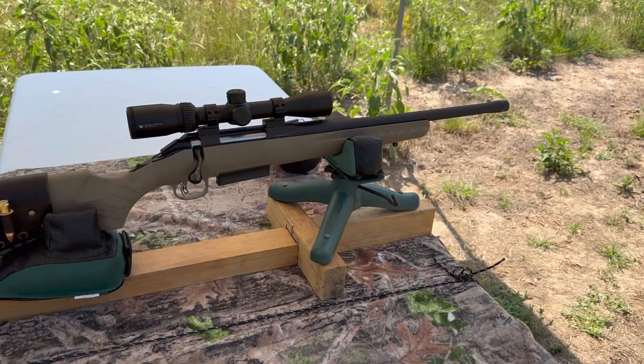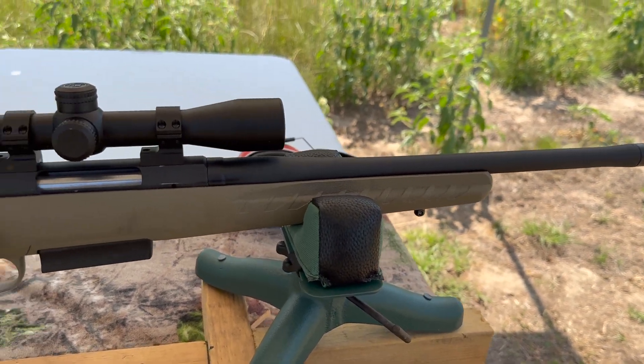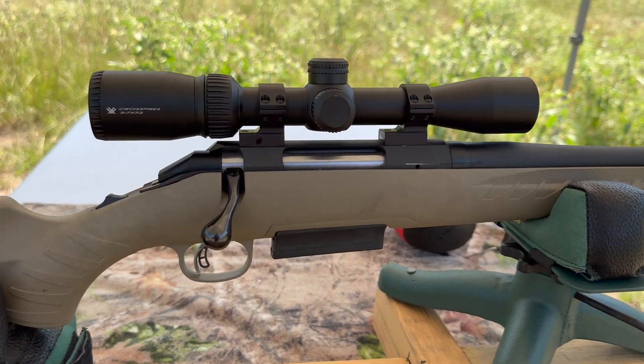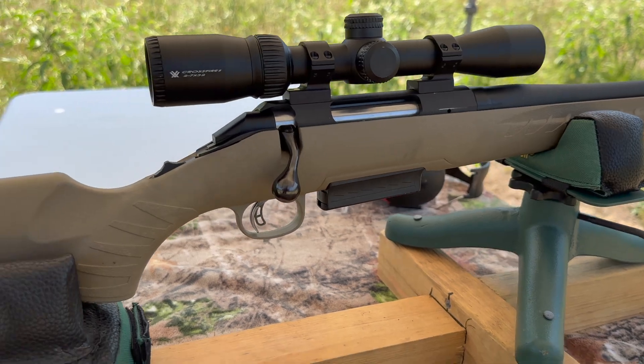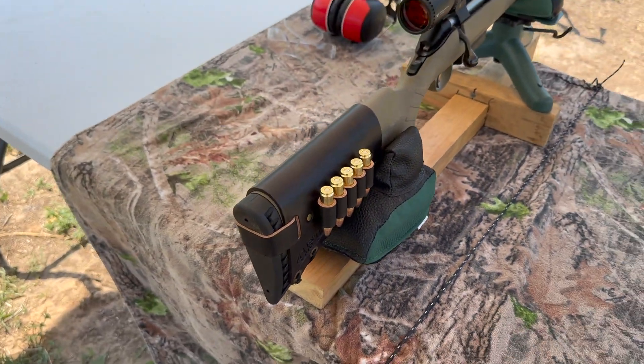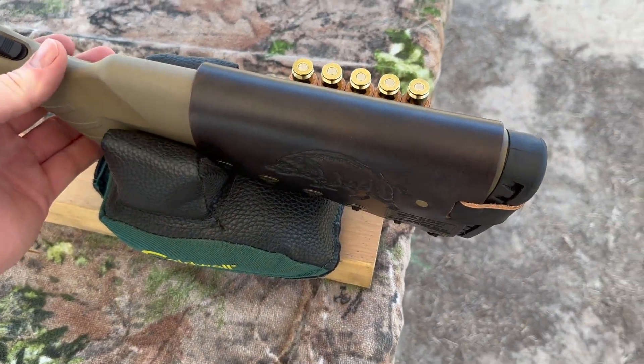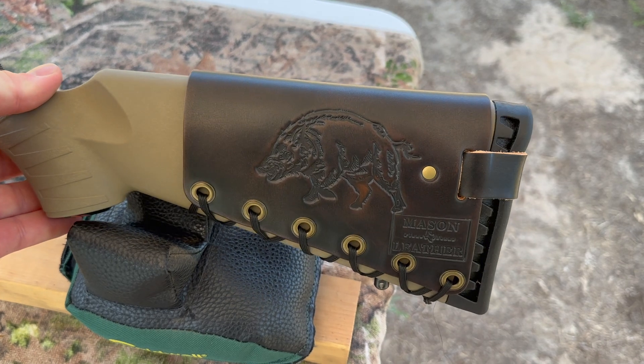My test rifle today is my Ruger American Ranch, chambered in 450 Bushmaster. It's got a 16-inch barrel. Up top I've got a Vortex Crossfire 2 scope. Coming on back, I've got one of my handmade leather cartridge cuffs. Check out my website, masonleather.com — I would love to make you one. I'll link it in the description and in the pinned comment. And over here I've got my wild boar design.